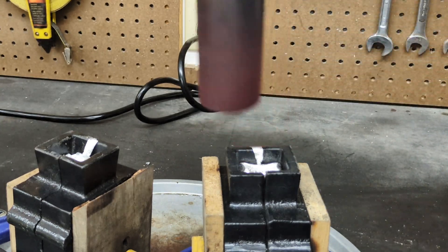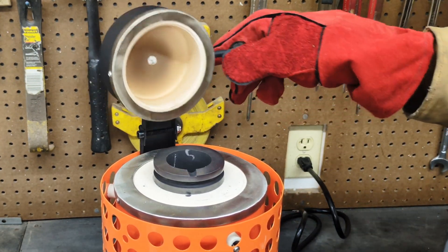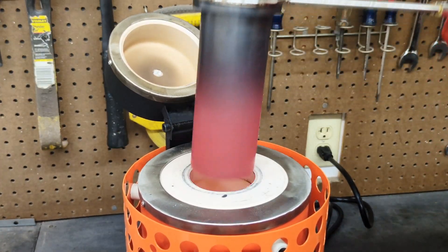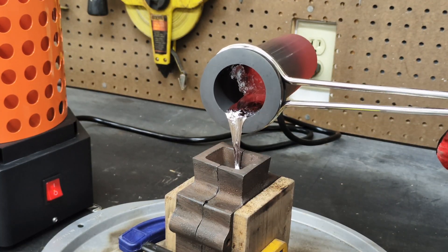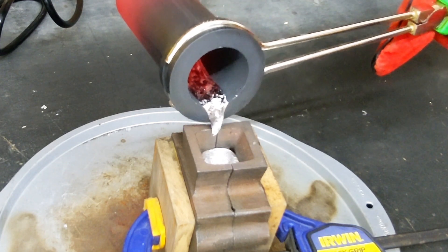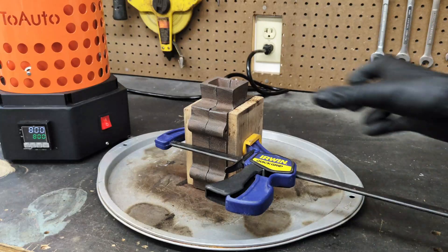I still have some aluminum left over, so I'm going to place it back into the furnace and quickly make another sand mold off camera using the remaining aluminum. I actually had more aluminum still in the crucible than I expected after that first extra mold, so I made one more casting flask off camera and poured the rest of the molten aluminum into it.